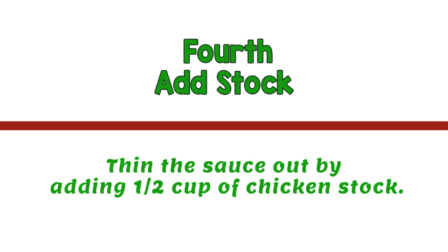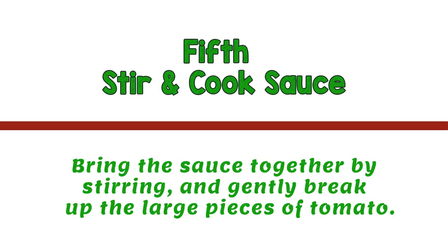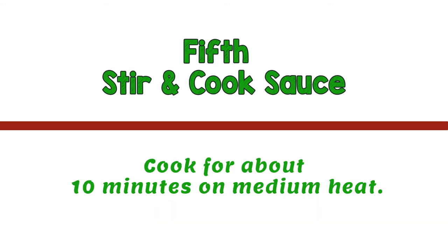Fourth, thin the sauce out by adding half a cup of chicken stock. I use my homemade chicken stock, but any brand will do. This step adds the salt needed when cooking tomatoes, so be careful not to buy the unsalted version. Fifth, bring the sauce together by stirring and gently break up the large pieces of tomato. Cook for about 10 minutes on medium heat.